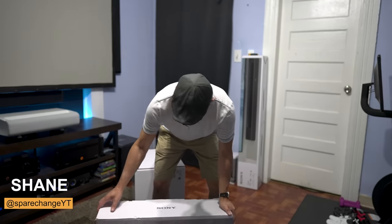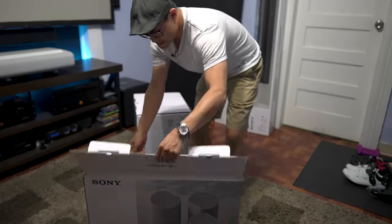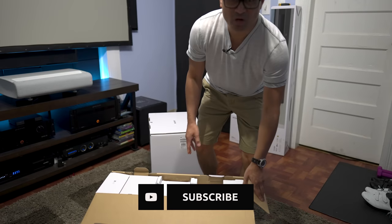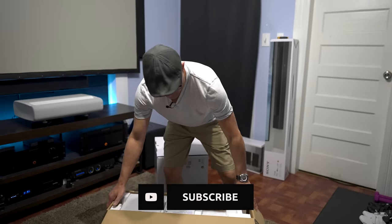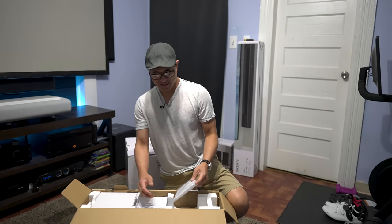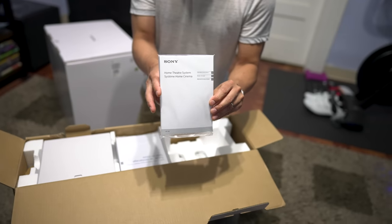It's pretty exciting that we're going to be checking this out today. Let's go ahead and get this thing unboxed and see what is inside. First of all, shout out to Robert at Value Electronics for sending this over to us for review.